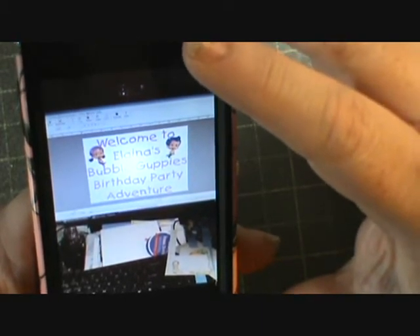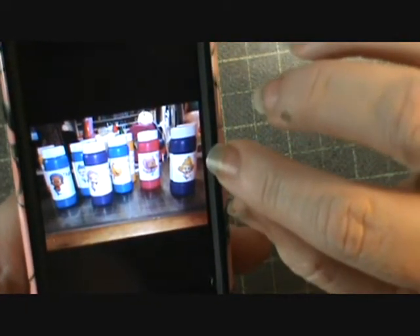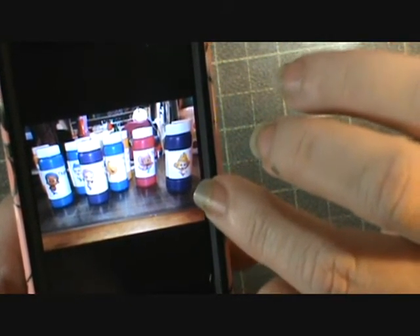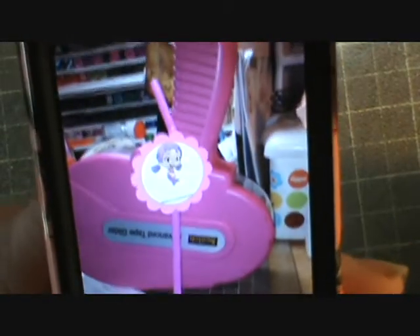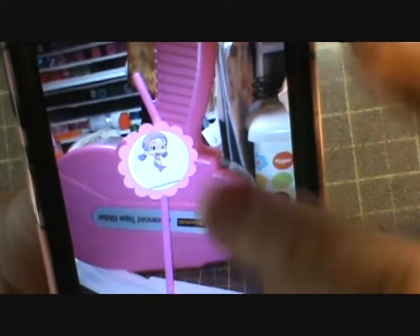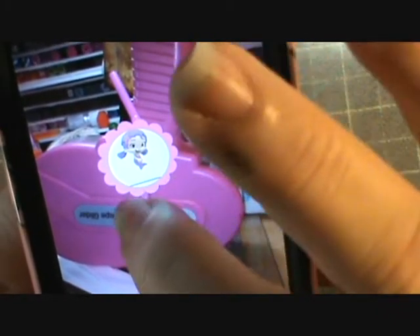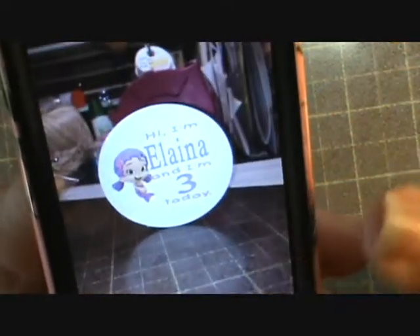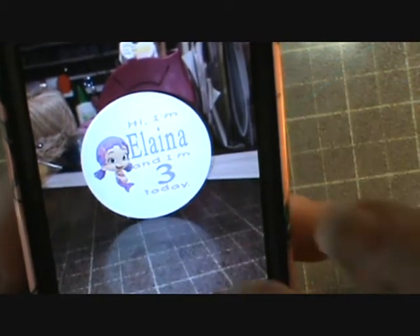It says 'Welcome to Elena's Bubble Guppy Party Adventure.' Then I took the labels off of the bubbles and made my own labels with the Bubble Guppies. It said 'Thank you for coming to my party,' signed with what would look like Elena's name. I made these little things to go on top of the straws, with a line so every kid could write their name on their drink. And this is the badge I made for Elena — it says 'Hi, I'm Elena and I'm three today,' with her favorite Bubble Guppy character.